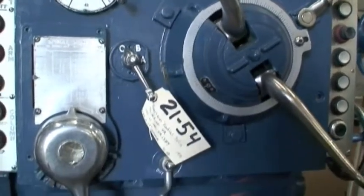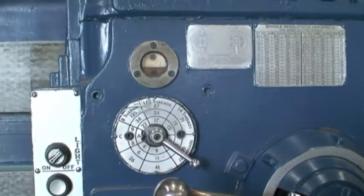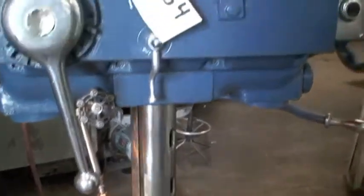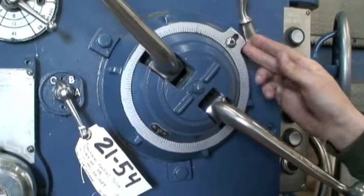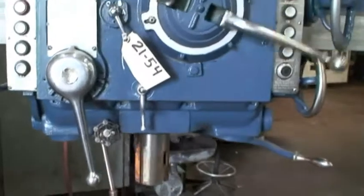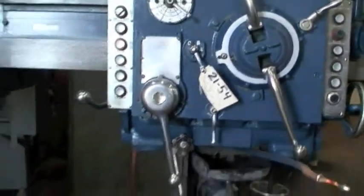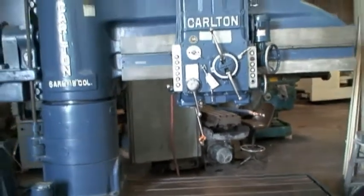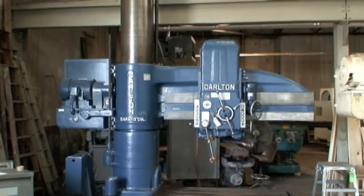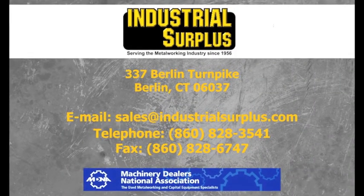I think that's about everything on the list. Also, feed in the first direction — feed in the up direction. I think it does the same thing in the up direction. That's the machine. We're pleased to be able to show it to you. If you have any questions, feel free to give us a call. If you'd like to arrange for shipping, we can help you with that. Thank you very much.